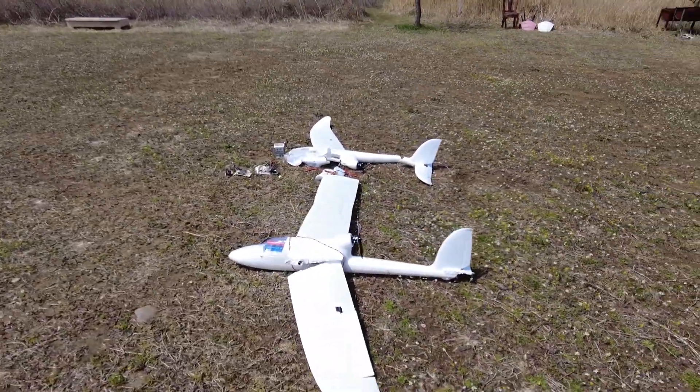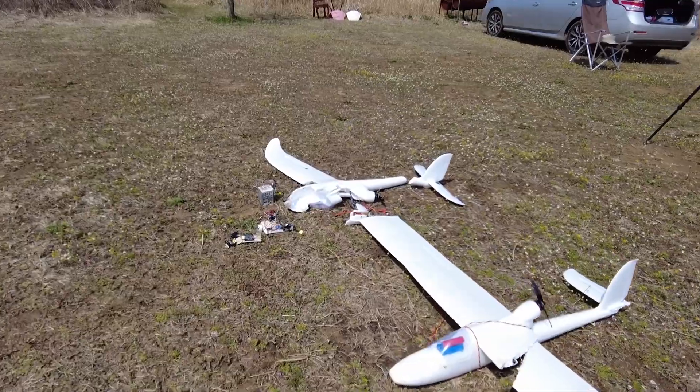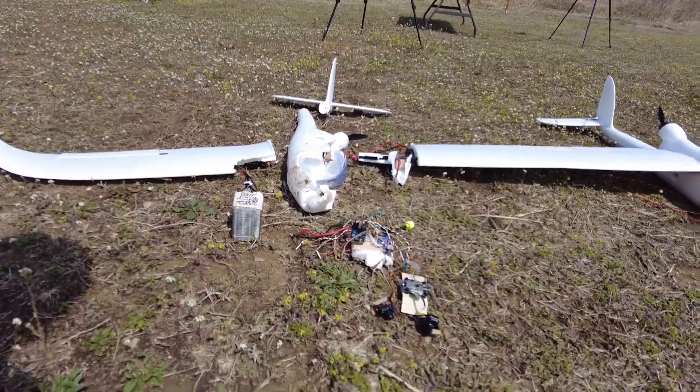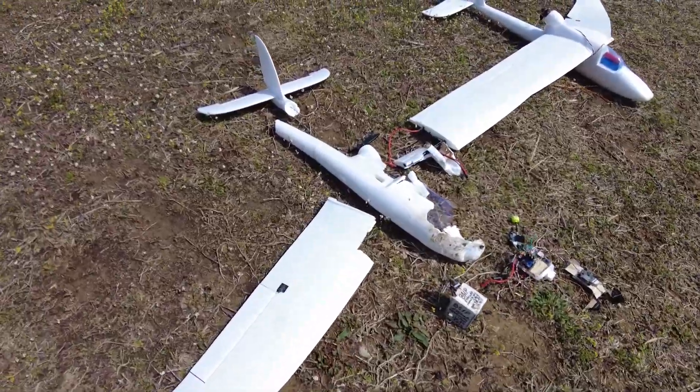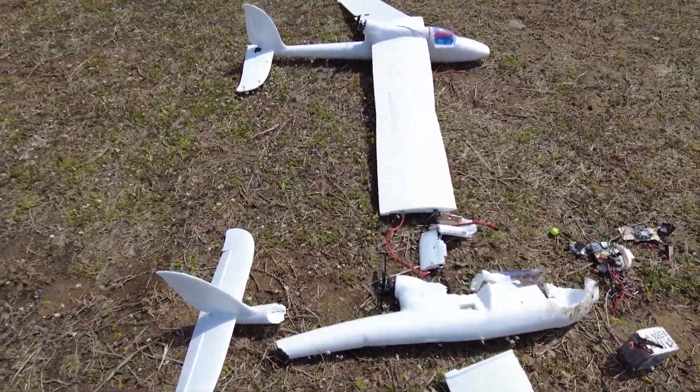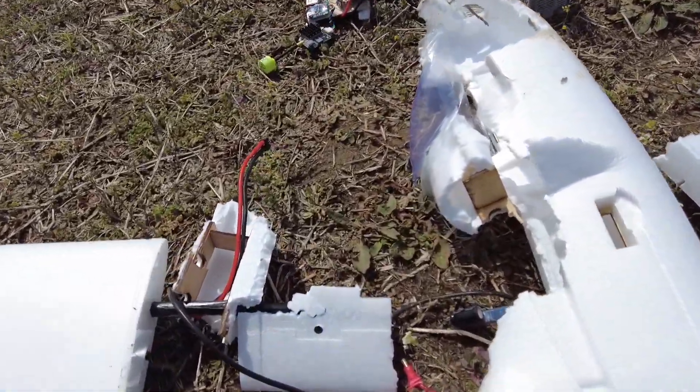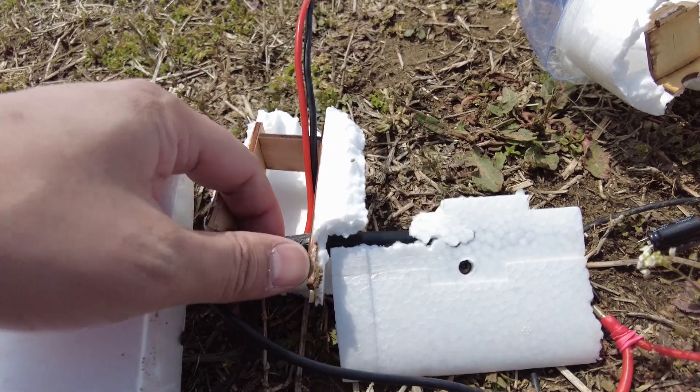Fortunately, I gathered the crashed parts, and it became possible to think about the cause of the crash. It was a structurally weak frame, and each fuselage had more than 500 grams of battery, so I thought it would not have been able to withstand the torsional stress.